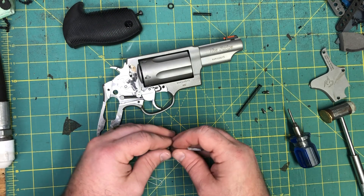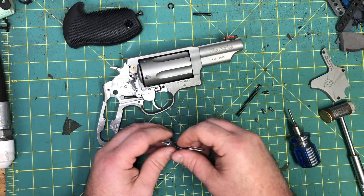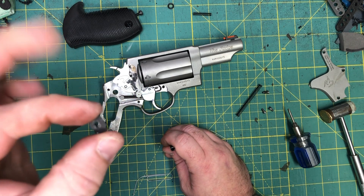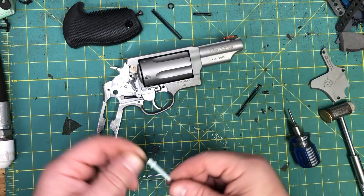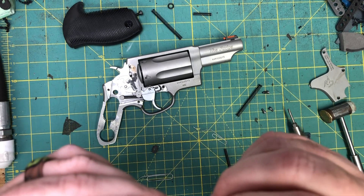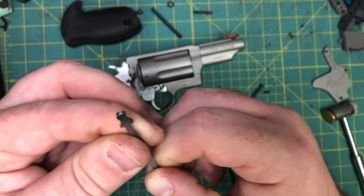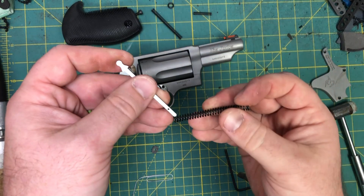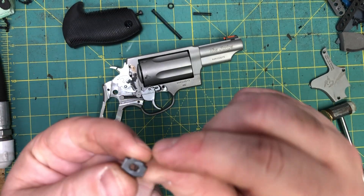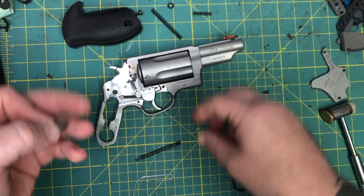Now we're going to move on to the hammer strut — it's easier because you've got a lot more real estate. Set it up, push down, pull that out, and gently let it up. Again, massive spring pressure — you don't want this flying up and tagging you in the face. Notice the strut is the same on both sides, but look for your wear marks to make sure it goes back in the way it came out. Notice the wear on one side — that's the side that was sitting in the hammer.